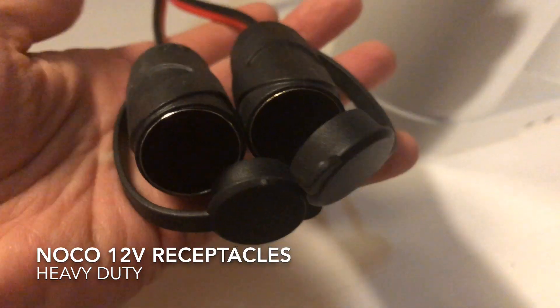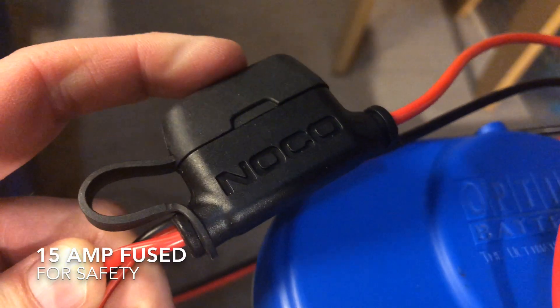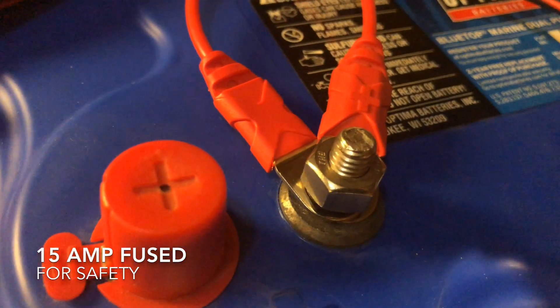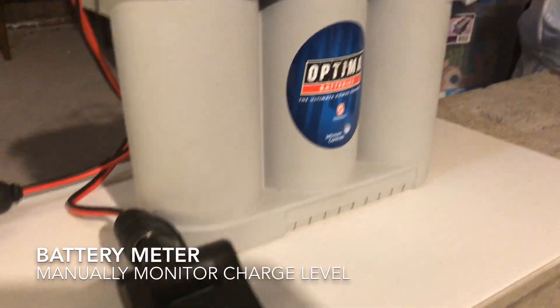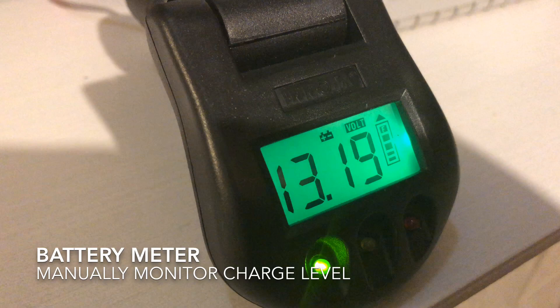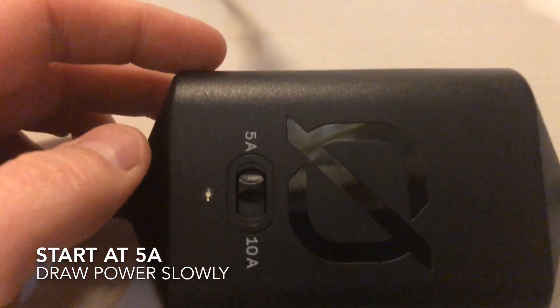To make connections easy, I have a pair of these NoCo receptacles. These are heavy duty and they have a 15-amp fuse. They're just wired right onto the wire nuts of the battery so that we can plug things in. Into the first one, I'm plugging in this battery meter, because we really need to keep tabs on how much we're discharging this lead acid battery. So this will let me monitor that. I think we're ready to run our test.